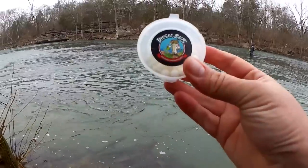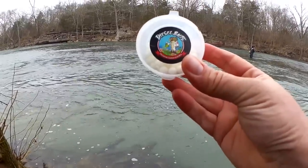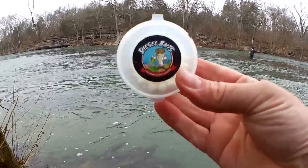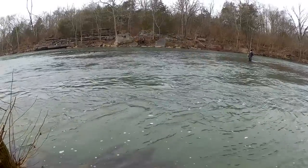Welcome back to Realistic Fishing. It's a rainy winter morning, but I'm out here trying to catch trout anyway. Let's see if we can get a bite. Here's what we're starting out with — Diesel Baits. We got some small eggs here in white. Let's see if we can get a bite.